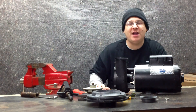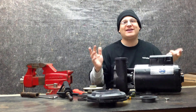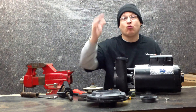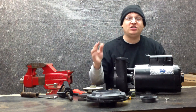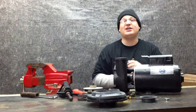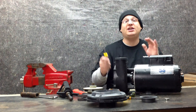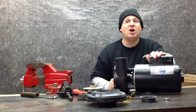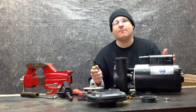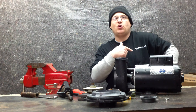Hey, it's Joe Tamargo from wetheadpumprepair.com. Welcome back to part five of the Waterway Executive Spa Pump Rebuild. First thing you want to do is hit that subscribe button and rate both videos — that way you get the latest videos delivered right into your inbox from YouTube. The second thing is head on over to wetheadpumprepair.com where we can sell you the kits to fix your pump. Quick shout out to my buddy Dan Harrison from poolandspa.com for the cool t-shirts.